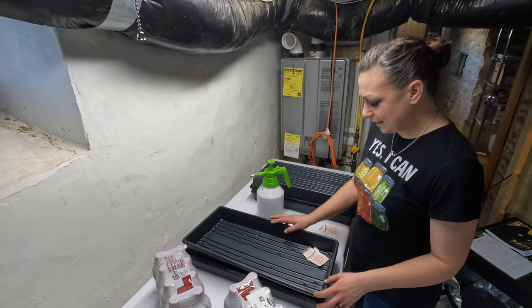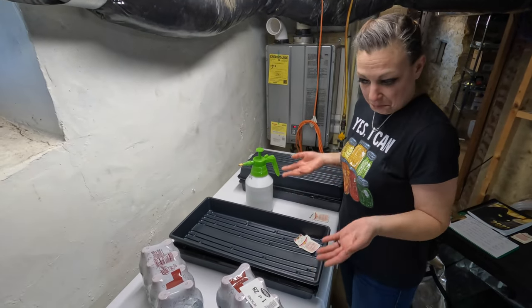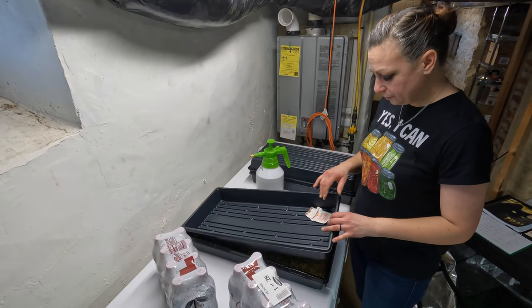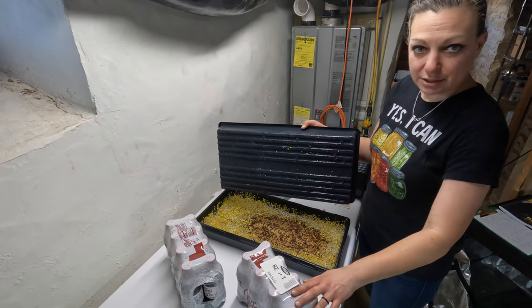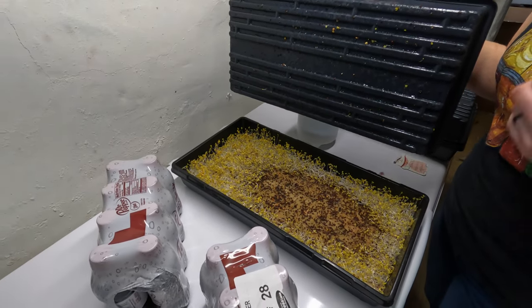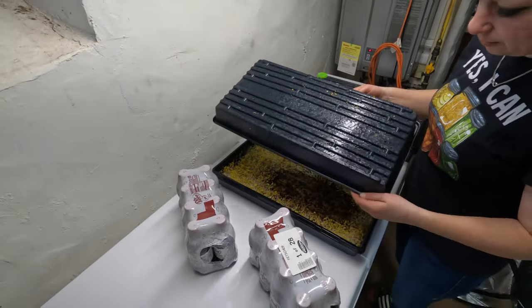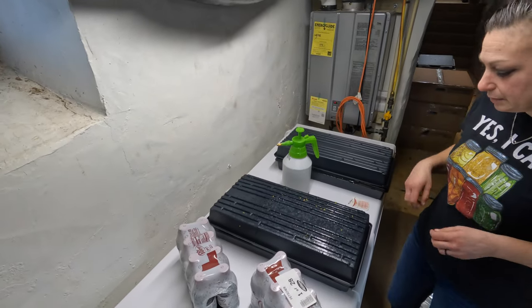Okay guys, it's day five — actually day six — with our superfood microgreens. I kept them under pressure for a little bit longer, just to see if we could fill in that big hole where the rice was, but it didn't really do much. So I'm going to flip this lid now and let them start coming up because they're ready for that.